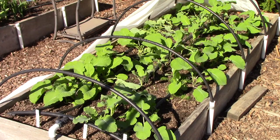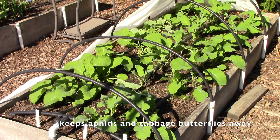Here's the kohlrabi and rutabaga bed and the plants are doing beautifully. These also have to be covered with floating row cover for the entire season because they can get aphids and cabbage worms. By having a physical barrier over them for the whole season — and since they don't need to be pollinated — I get perfect produce.